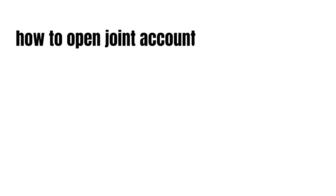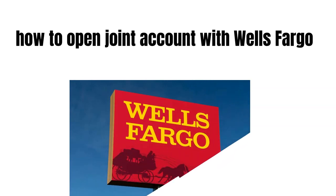Hey guys, how's it going today and welcome to my channel. In this video we're going to talk about how to open a joint account with Wells Fargo.